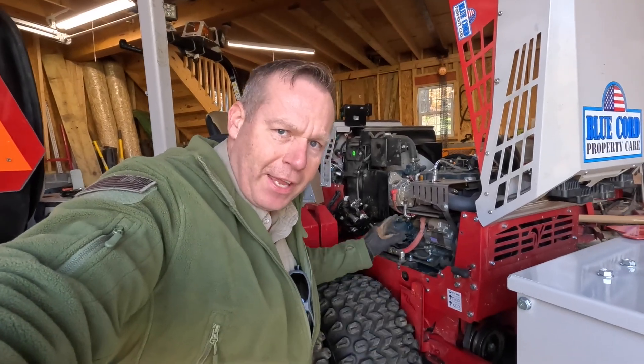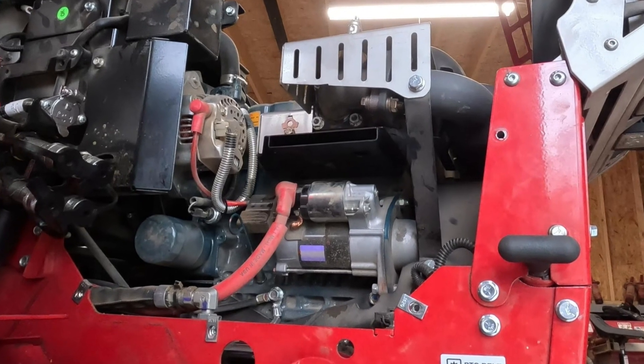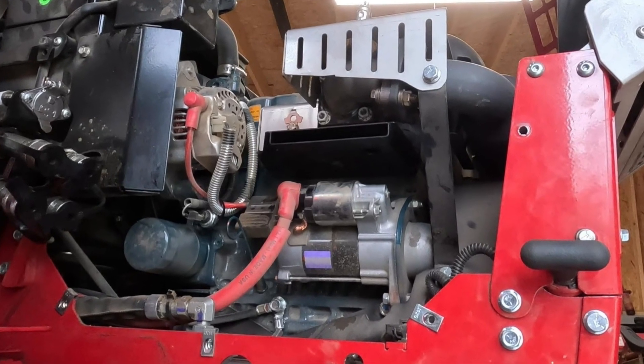Now that we have the side panel off we can take a look at this heat shield that protects the starter from the very hot exhaust manifold.